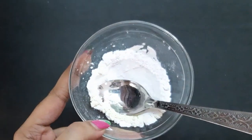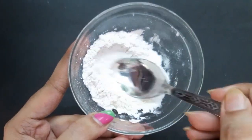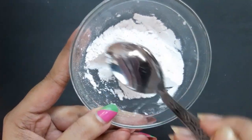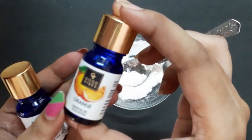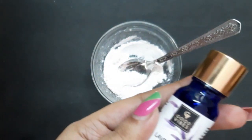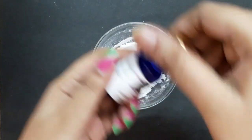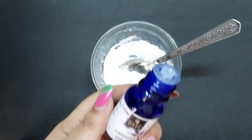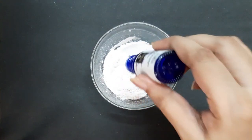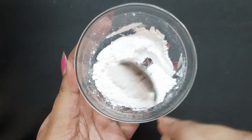Now mix all the powdered ingredients very well. Finally I'm going to add essential oil — here I'm using lavender essential oil. I like lavender essential oil because the smell of this essential oil is really very relaxing and soothing. Just add two to three drops, that's it.